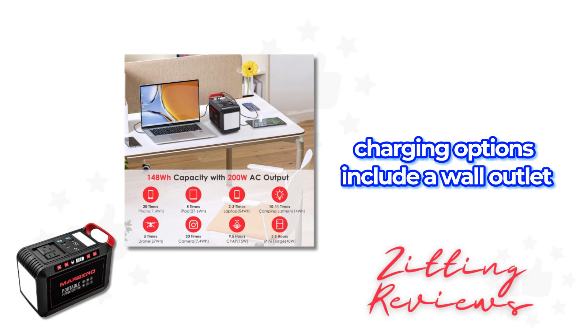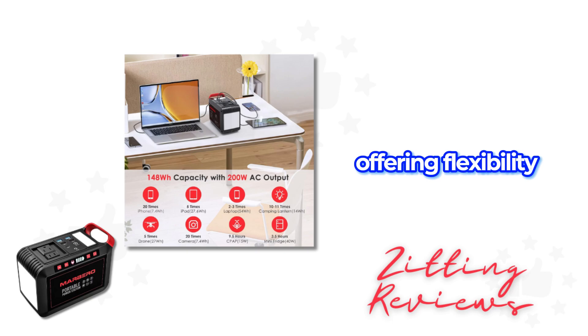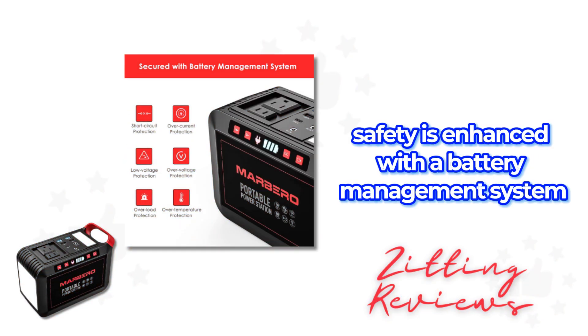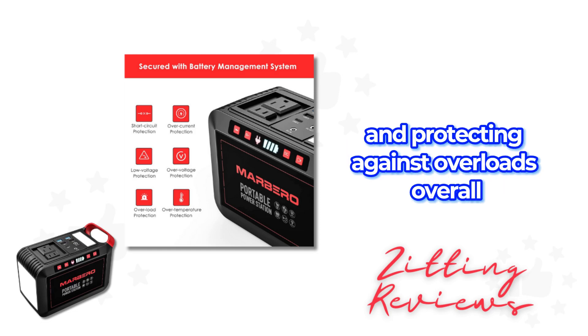Charging options include a wall outlet, car adapter, or solar panel (not included), offering flexibility. Safety is enhanced with a battery management system providing voltage and temperature control and protecting against overloads.